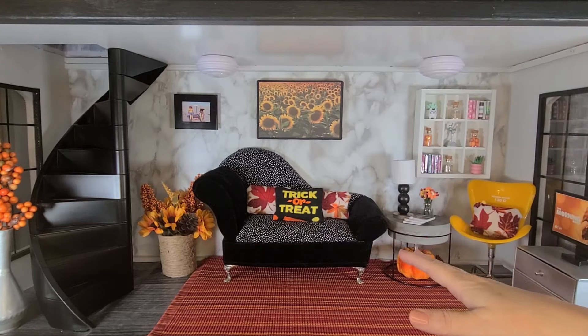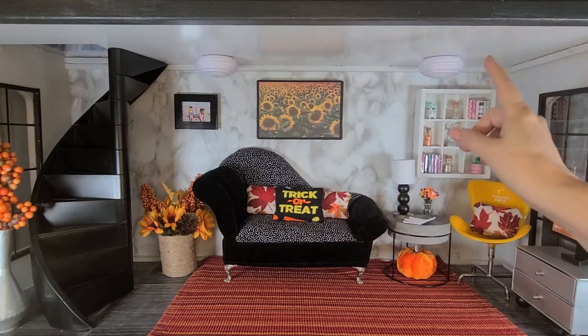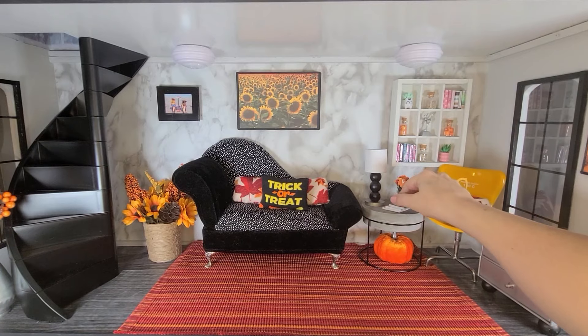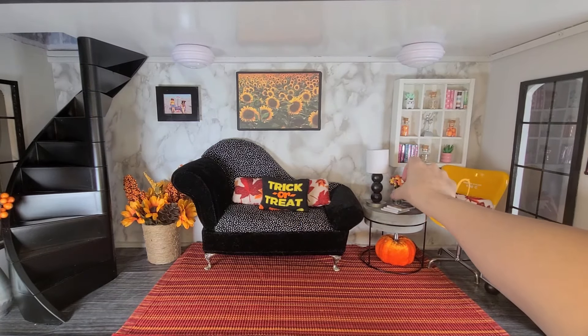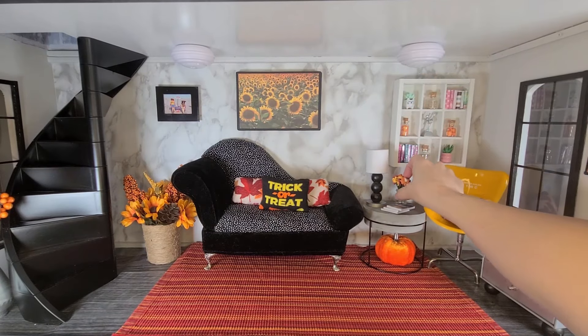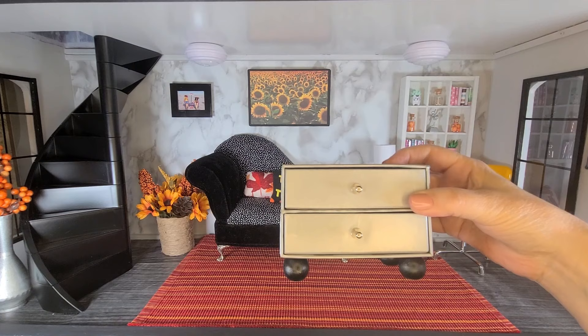We changed the room from summer to fall using three DIYs: the planter, the picture on the wall, and the lamp. I also used some things I found at the dollar store and thrift stores. I made some little fall books from cardstock and a little vase. You can get little containers with flowers at any dollar store. I also made a TV stand using a storage container I found at the Dollar Tree.